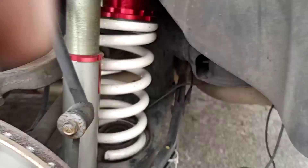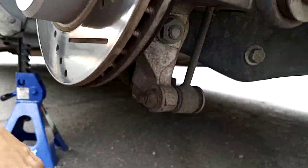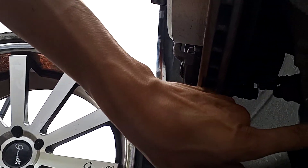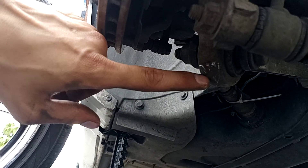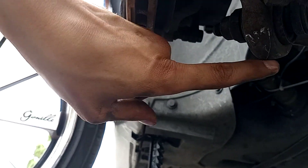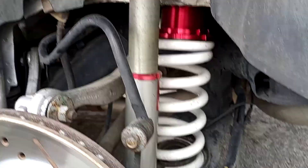First thing I'm going to do since I got it raised up is put my smaller jack right about here, because it's going to raise up onto this point. You see where I got my marks from the last time I did the coilovers. Don't put it on your sway link - don't do that at all - just put it right here on the lower control arm.